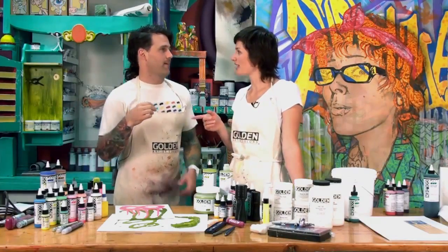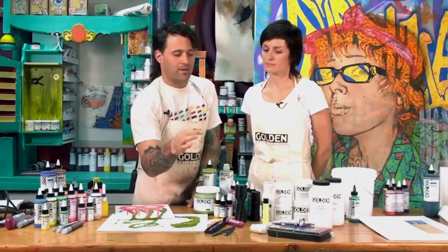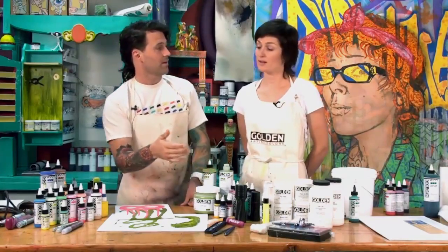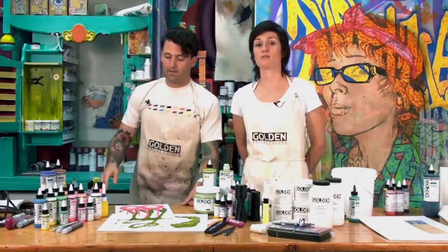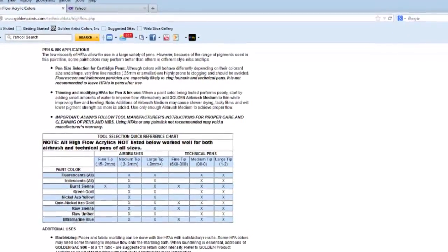When you're painting, you notice a different feel between some of the colors. With the iridescents and some of the earth tones, the pigment particles are a little bit larger. They don't have quite that inky feel and probably wouldn't work as well in the super technical pens, but they work beautifully in the larger markers. The Golden Technical Support team has used all the colors in different kinds of pens, and for the list of those you can check online.